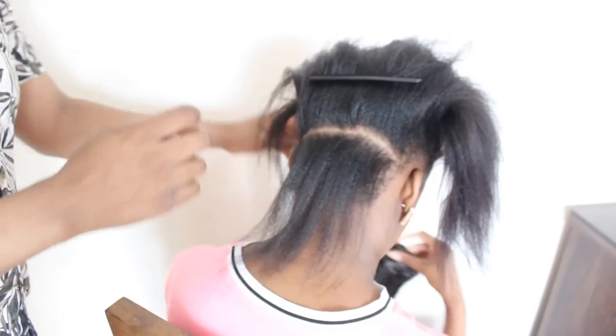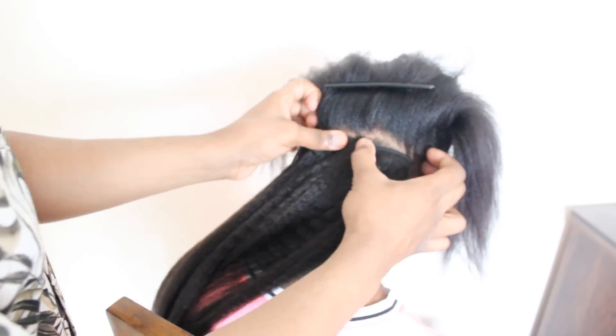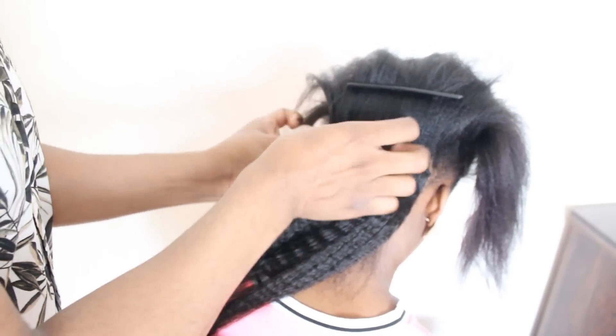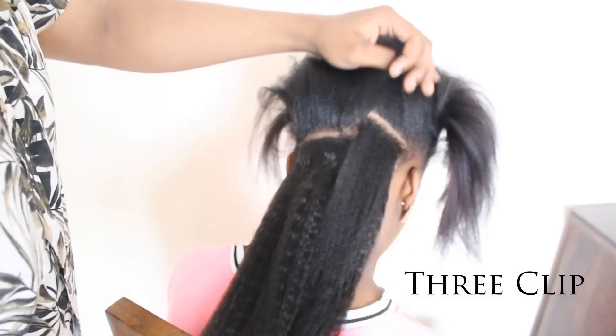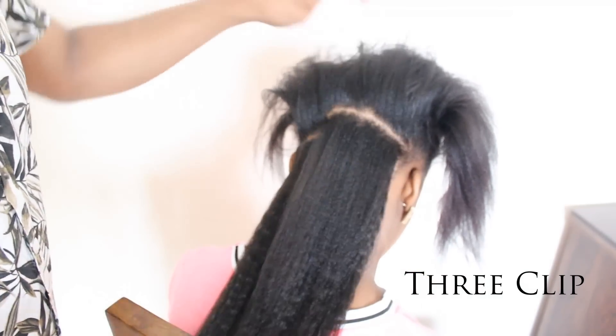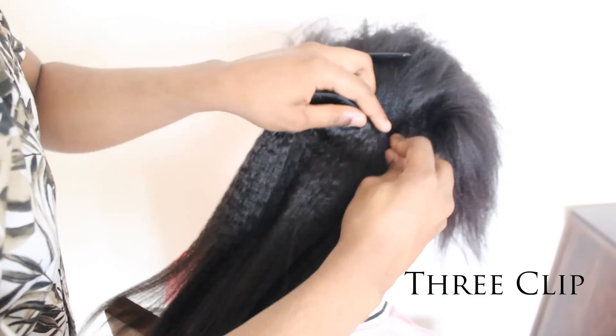The clip-ins are so easy to install. You just literally clip them in and they're very secure. I've started with the 3-clip clip-ins and I'm putting both of them at the back of her head, parting about an inch in between each clipping.